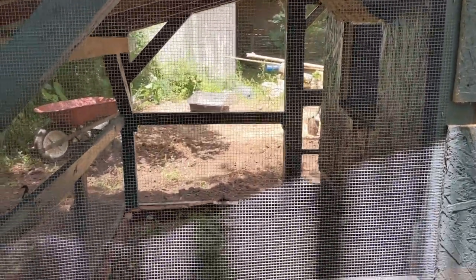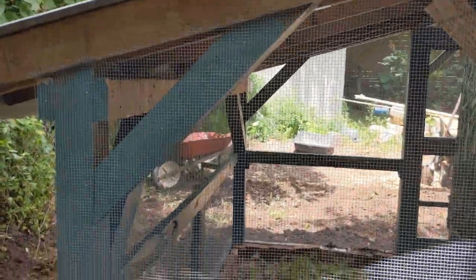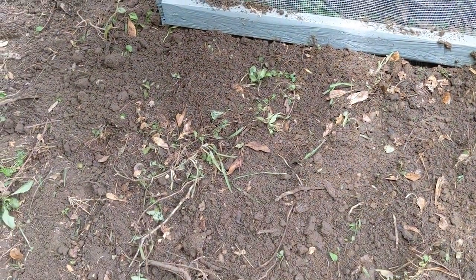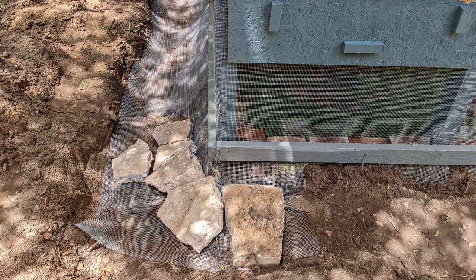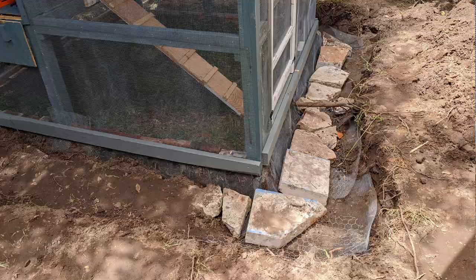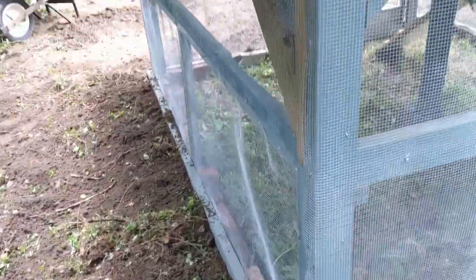Everything is kind of buried in the ground — the hardware cloth goes all the way down, then another foot down, then comes out about two feet. I put boards on the bottom last, and there are a bunch of stones buried in the ground here to further dissuade any diggers from trying to get in.